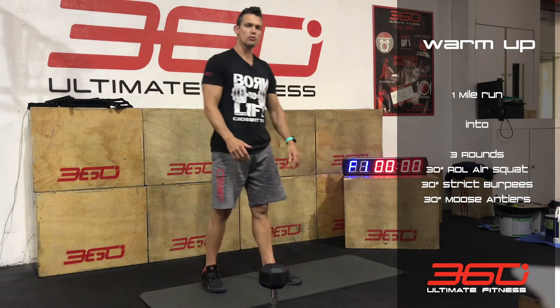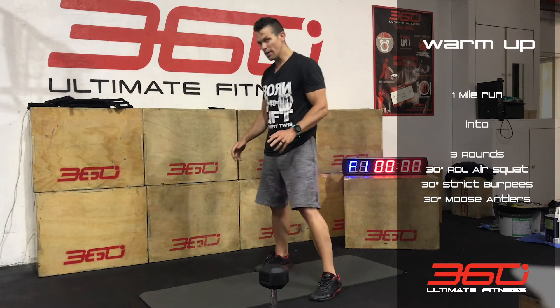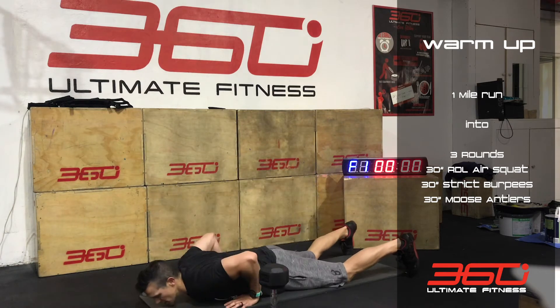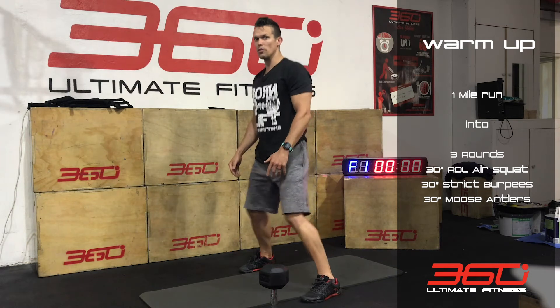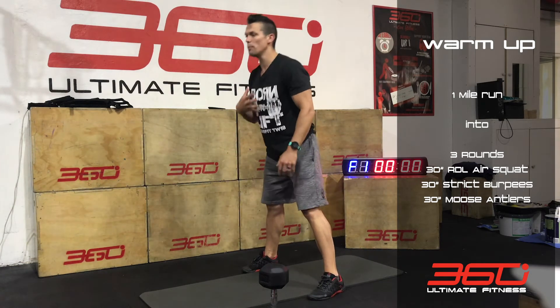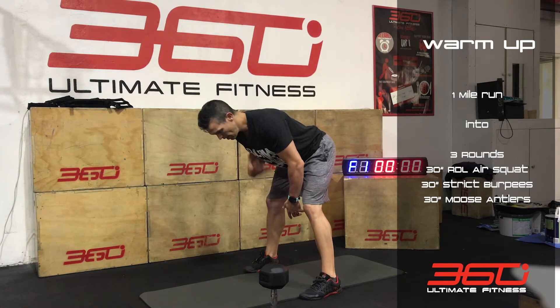Then you're going to go straight into your burpees. These ones are strict burpees, so you don't have to jump too high. Take your chest down, come back up, stand up. There's no need to jump — just as long as you're getting that chest up, facing forward and not hovering over the floor.